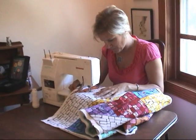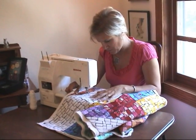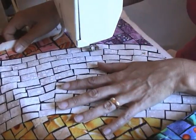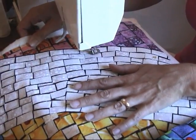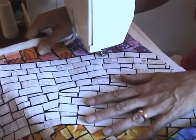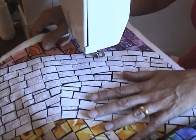Julie loves working with the texture and softness of fabric to explore the creative possibilities of color and design. In her new series, Fabric Tile Quilts, she uses her own photos and drawings as a basis for creating unique, dynamic, expressive fabric pieces.